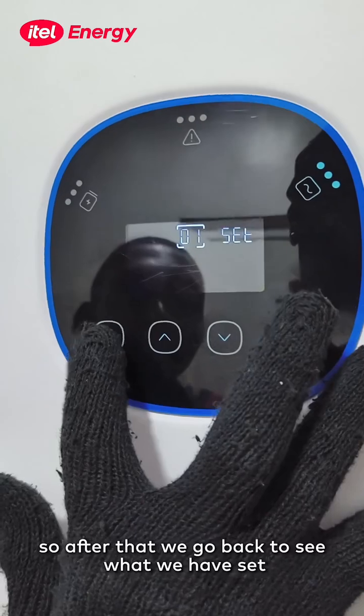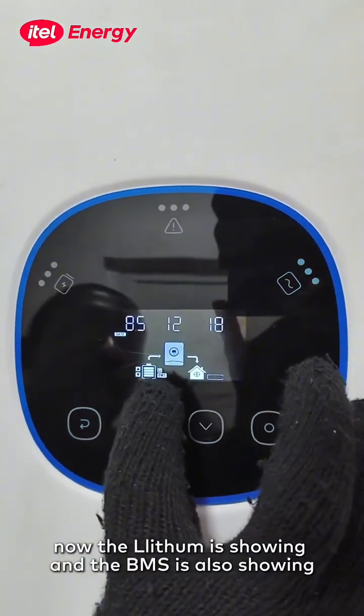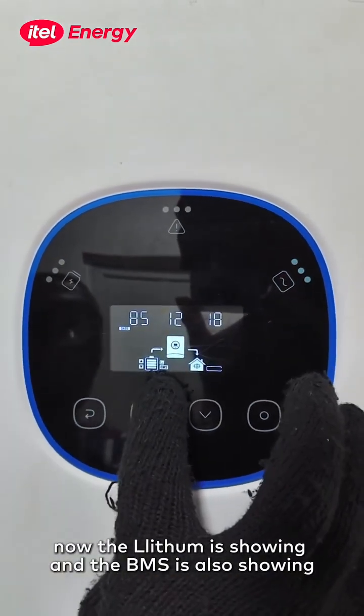After that, we go back to verify what we have set. Now the lithium battery type is showing and the BMS is also showing correctly.